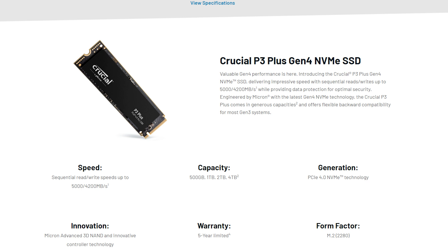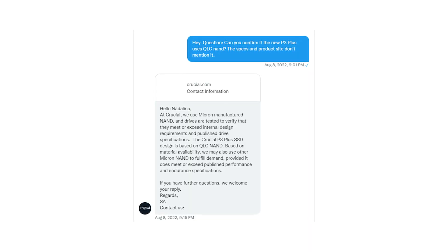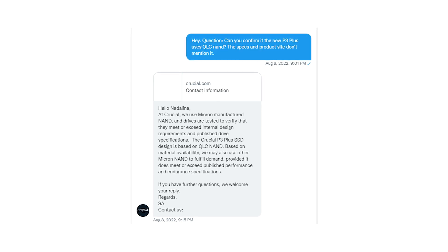When it comes to features and specs, Crucial is not being very open about it. They mention it's a Gen 4 NVMe SSD and state the sequential performance, but they're not giving any other technical details — they're not even mentioning if they're using 4-bit QLC memory. I sent them a message asking about that, and all I got back was a very vague response: the P3 Plus is designed around QLC NAND and they may change components depending on their supply, but will always meet the performance specification. Since they are not sharing detailed specs on their website, it does give them a lot of freedom to change parts around.